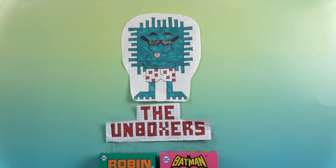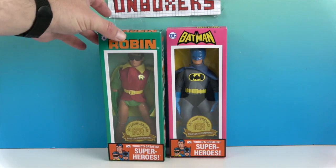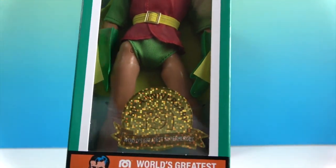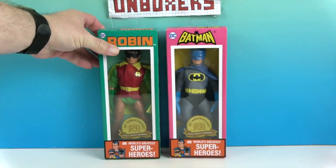Hello and welcome back to the Unboxers! Today we have Batman and Robin — actually it's Robin and Batman. So we have Batman and Robin Megos today. These are the very ones we've been talking about — the 50th anniversary. I was so excited to actually find them out and about, and it's got the 50th anniversary logo on it.